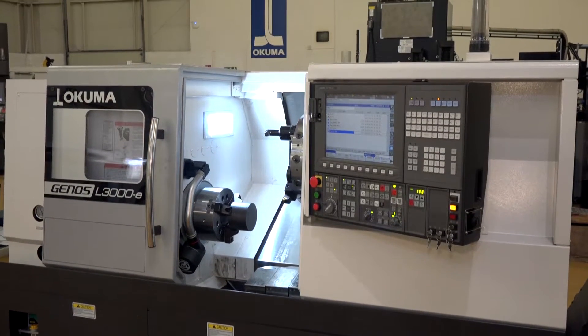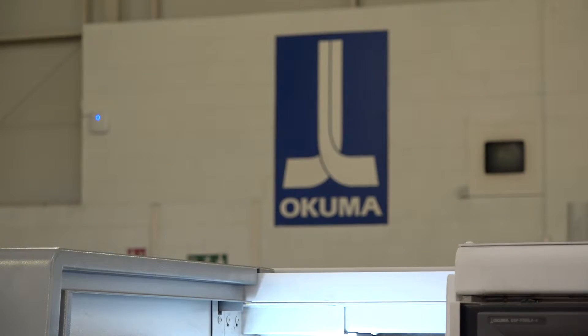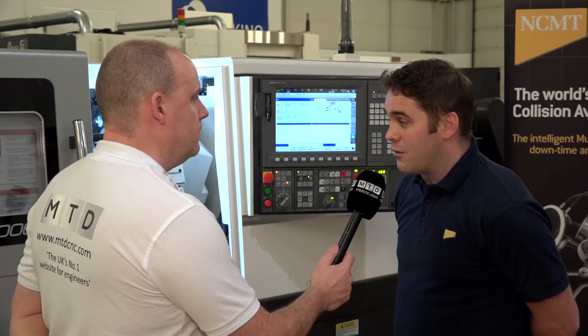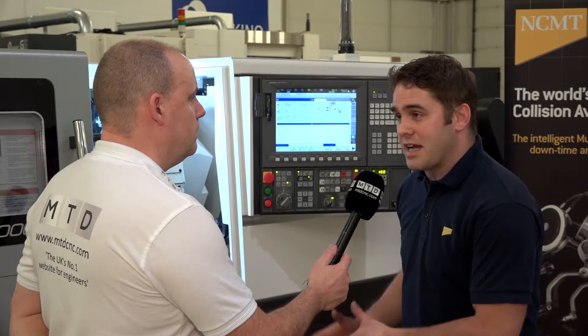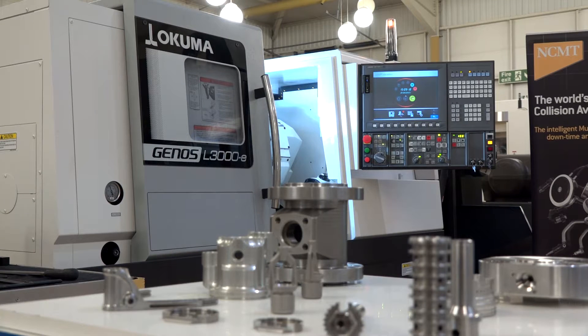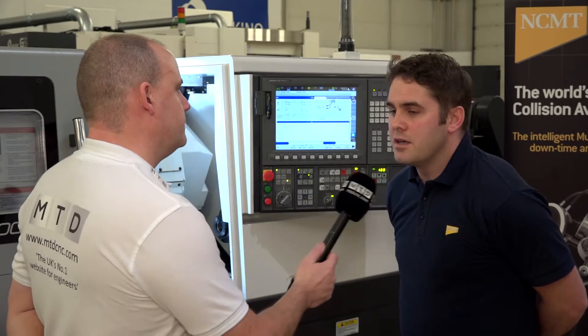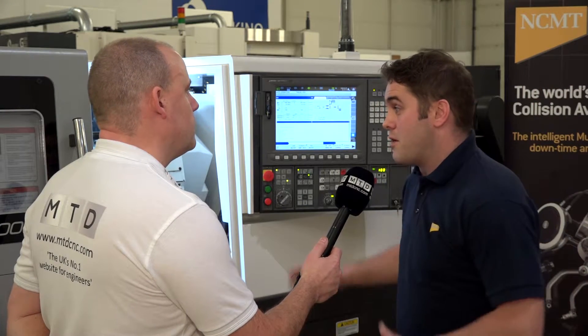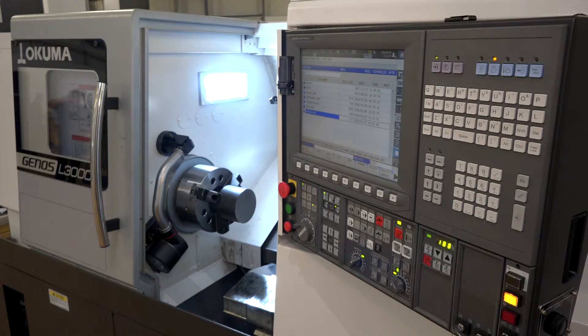What would be different from this and a non-entry-level model from Akuma? Is there much change in how it's built? To be honest, the build itself is pretty much the same — they stick to the same design, wraparound guideways on this type of machine. You've got the choice of two ranges now: the LB range offers a much higher technology level, whereas on the Genos range you're restricted on technology, but it's still a very productive machine.